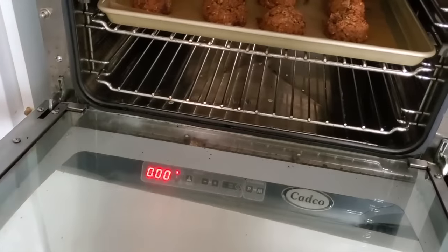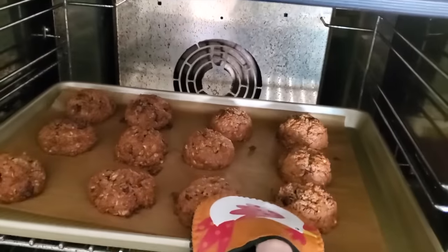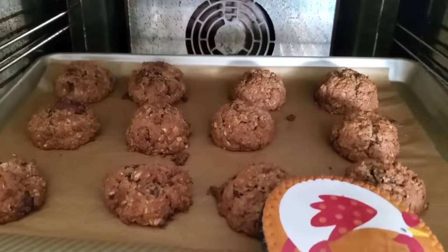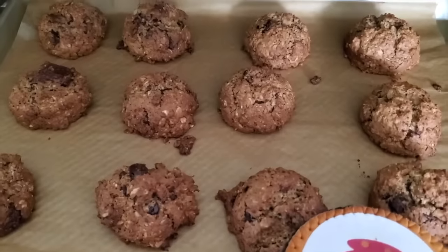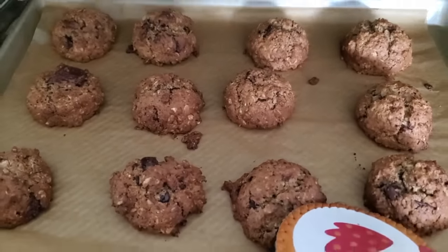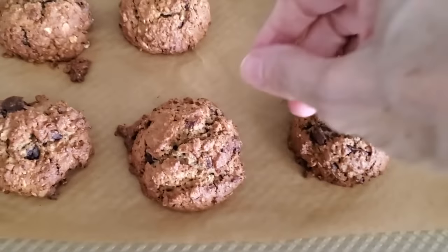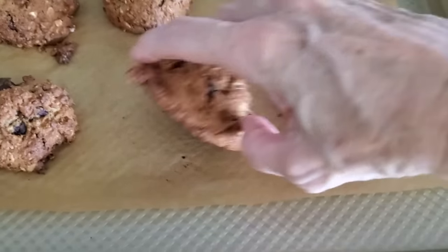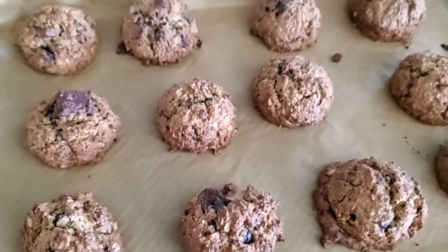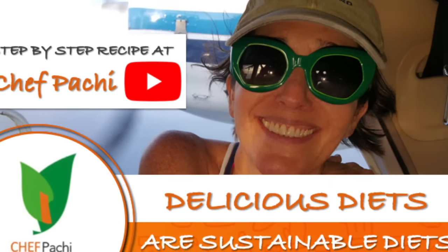10 minutes later, open up and look at them. That's what I wanted — I wanted them to hold their shape so that when I eat one, I feel full, delicious, satisfied. And I can bite into that chocolatey, gooey center all the time. Look at the bottom — they're perfectly baked and ready to eat. Remember, with Chef Pachi, delicious diets are sustainable diets. Enjoy!